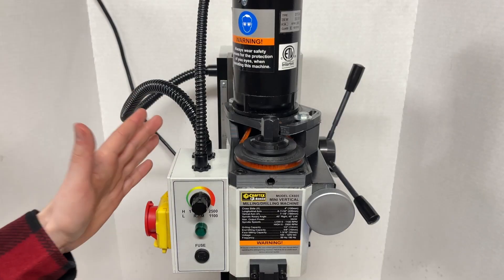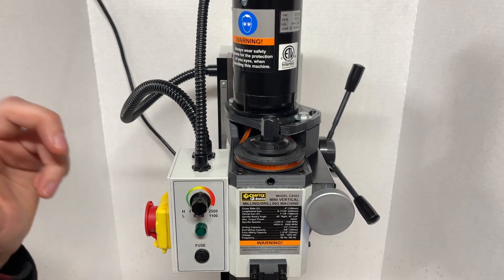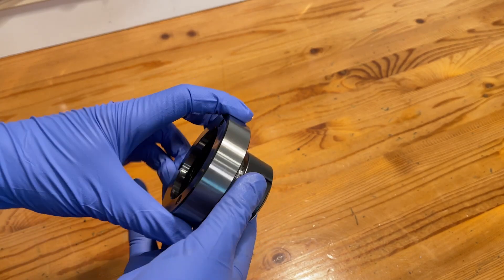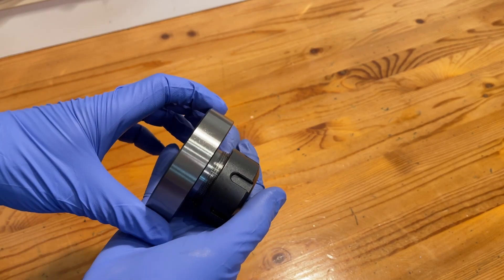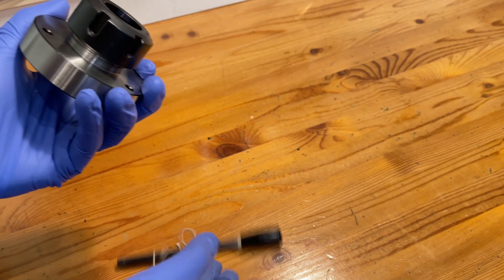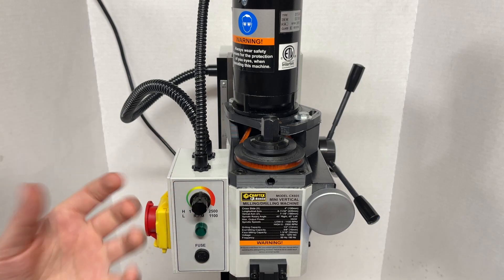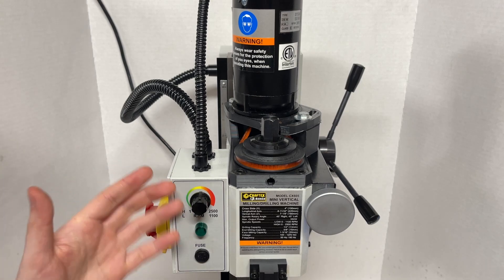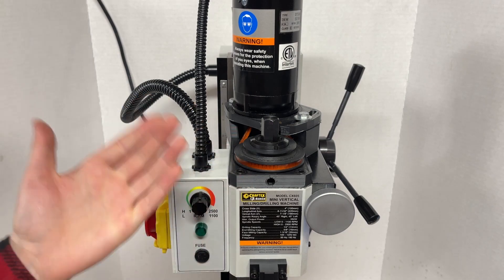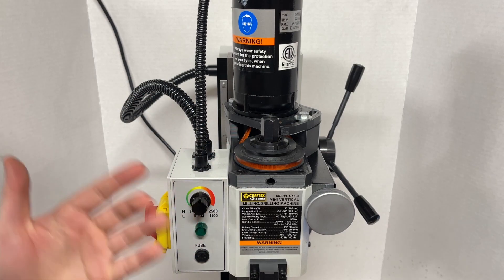I think that means it's finally time for us to do some testing, and I have the perfect thing in mind. I just got a collet chuck for the lathe, but for some reason it didn't come with any holes in the side to use a bar to lock it in place while tightening up the collets. My lathe doesn't have a spindle lock, so I'm going to have to add something. Anyway, drilling in these holes should give us a decent enough amount of loading on the mill to see if the belt is going to slip while we're trying to get stuff done. So let's get to it!